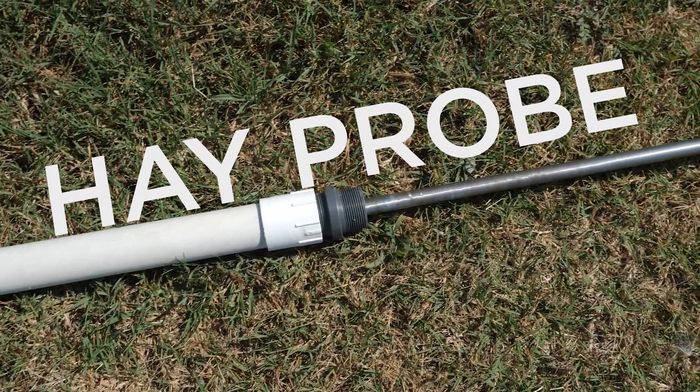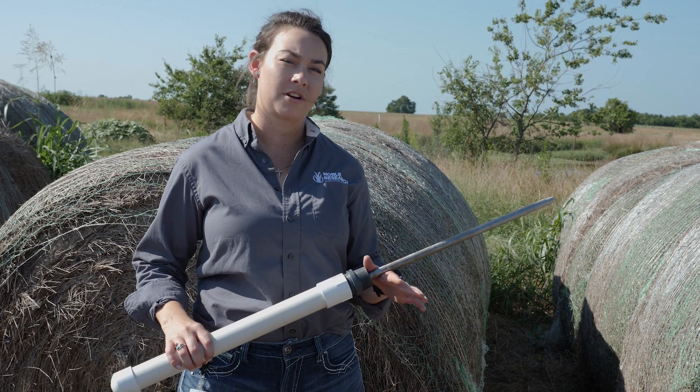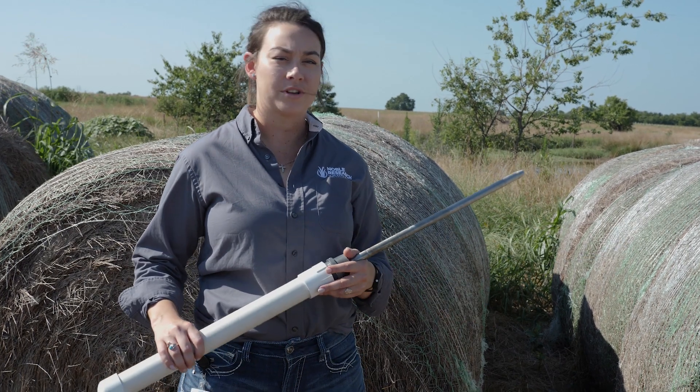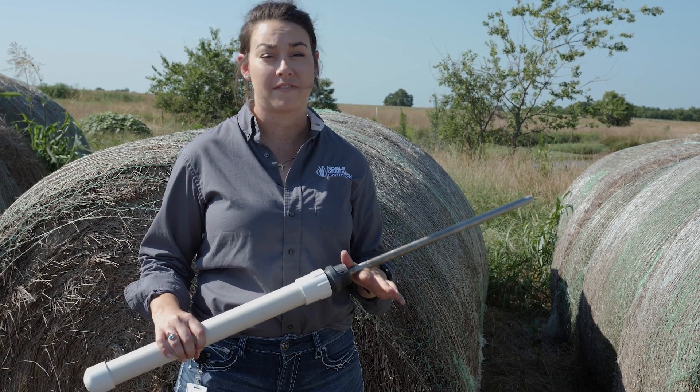This is a hay probe, and the basic concept is that it allows you to take a core sample from the sidewall of a bale, which is the best practice whenever you're looking at testing the quality of hay.